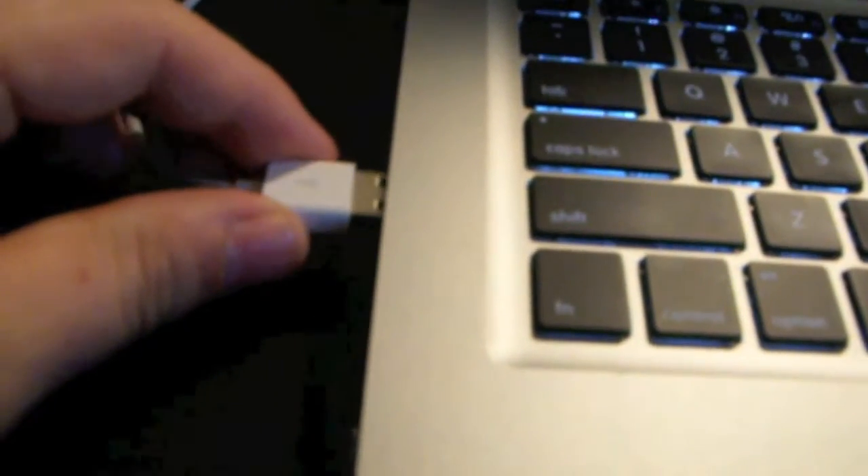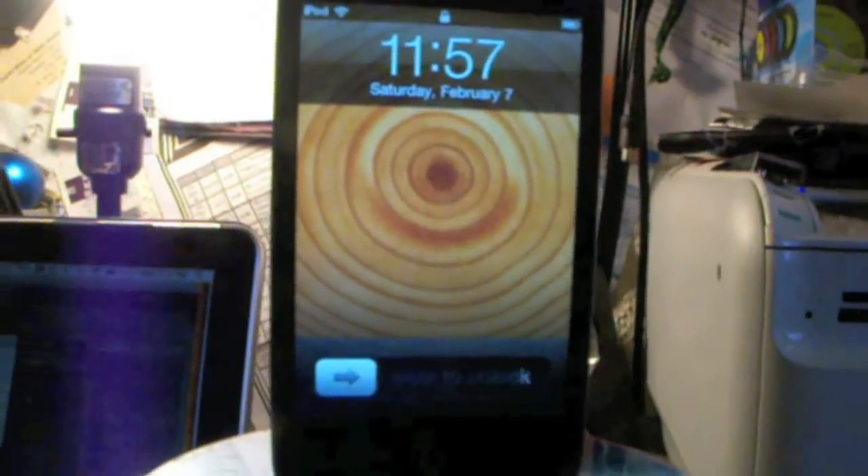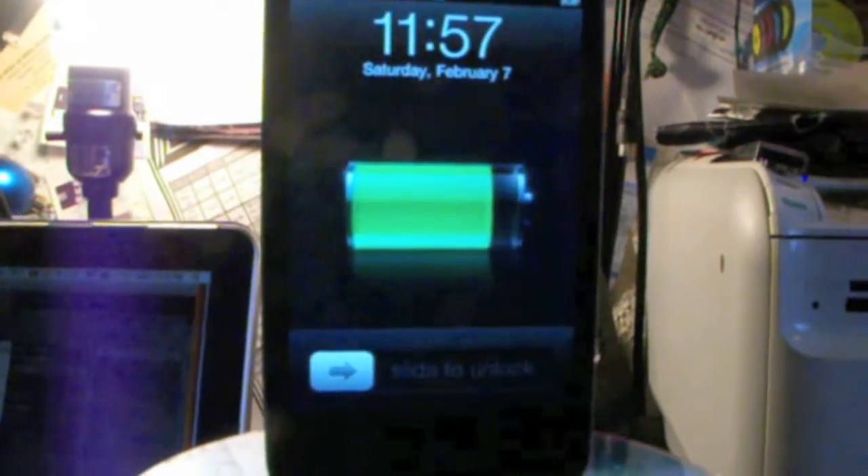There is also a USB cable extending from the back of the unit that can be plugged into a laptop to access the files or charge the iPod.